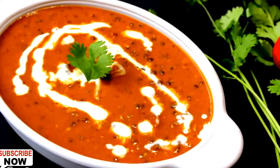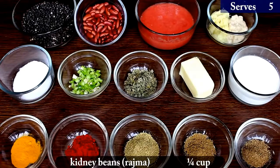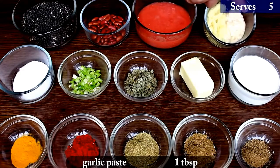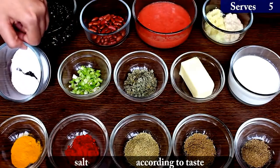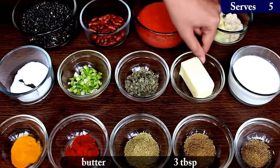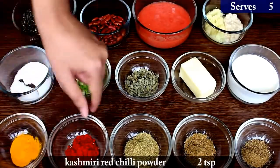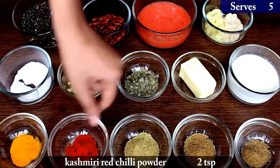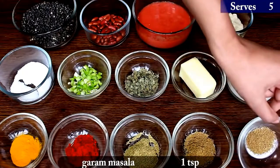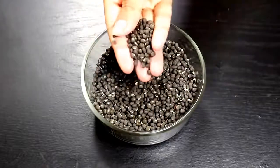So let's start making it and go through the ingredients. 1 cup black lentils, 4 cup kidney beans, 1 cup tomato paste, 1 tablespoon ginger paste, 1 tablespoon garlic paste, salt according to taste, 2 tablespoon finely chopped green chillies, 1 tablespoon kasuri methi, 3 tablespoon butter, 1 and a half cup heavy milk cream, 1 teaspoon turmeric powder, 2 teaspoon Kashmiri red chilli powder, 1 teaspoon coriander powder, 1 teaspoon cumin powder, 1 teaspoon garam masala.